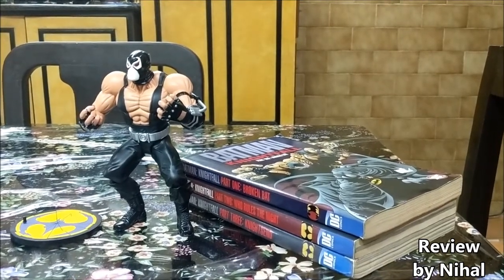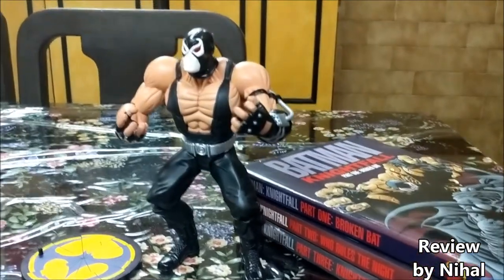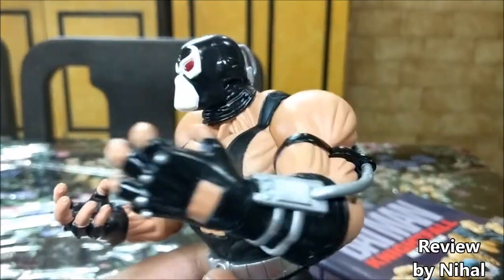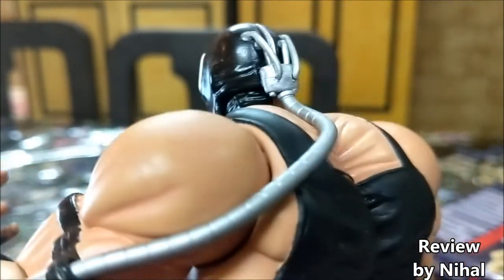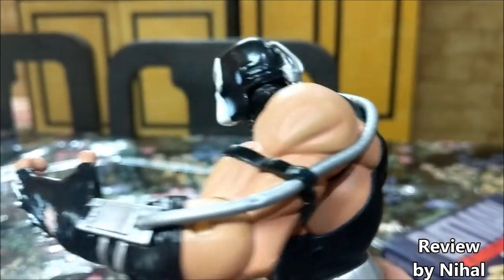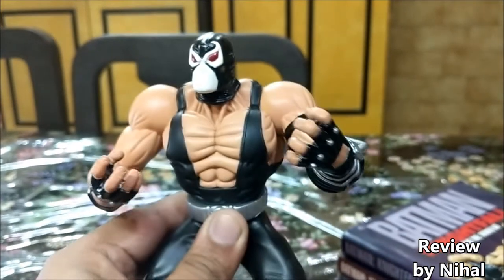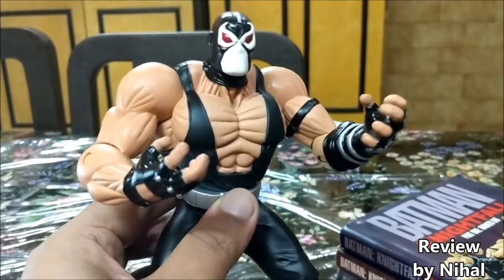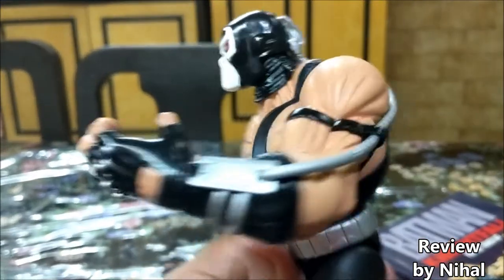You've heard the story — now let's take a close look at the figure itself. When you look at it, you'll understand why Batman's back was broken. Look at the muscle definition on this guy! I love the details: you can see the venom tube attached to his head, a lot of tubes, a nice silver-colored tube going all the way to his forearm. His hands are open but ready to crush something — just look at those muscles.